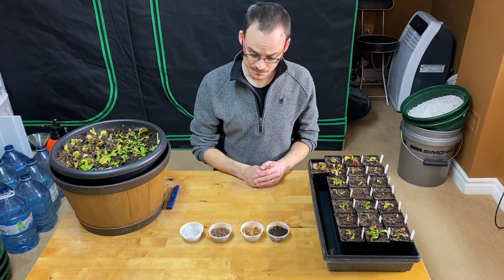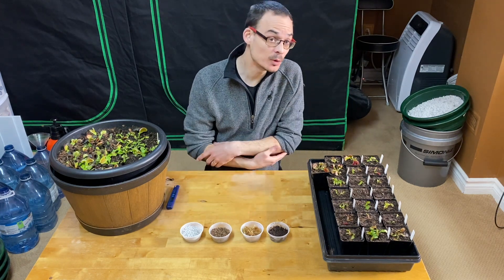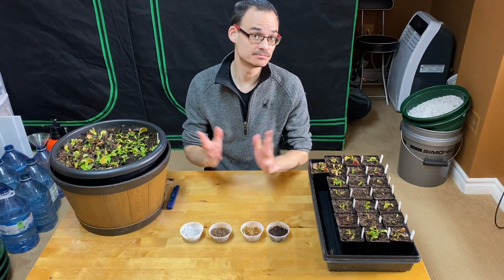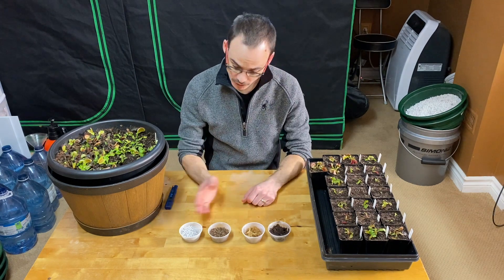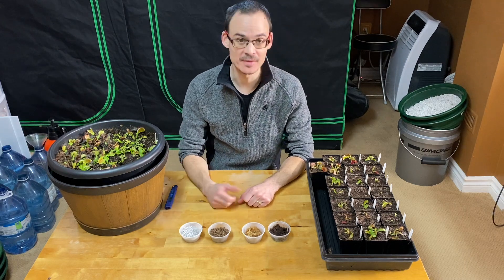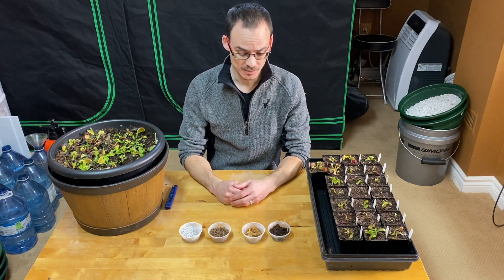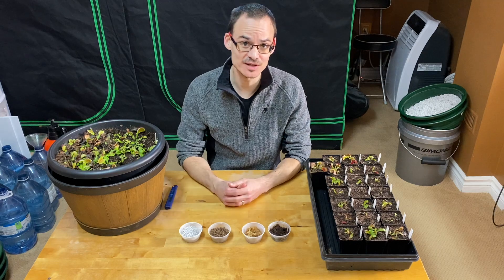For the ones I repot, you have the choice between different media. I'm going to go through a few that are popular, at least here in North America and Canada. If you are growing them in a different media that I don't mention, maybe it works too — those are not the only options. You could also buy a pre-made carnivorous plant mix, but it's so easy to make your own and you have more control. I find it easier and it's usually less costly as well.